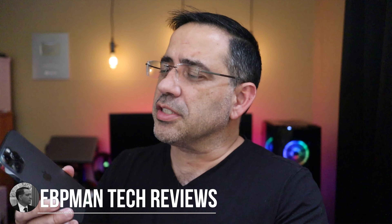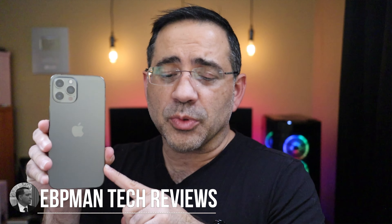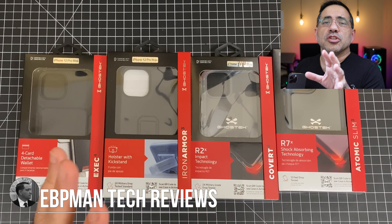Hey guys, EVP Band here, and in today's video we're going to take a look at cases from Ghost Tech for the iPhone 12 Pro Max. We're going to look at each one of these cases, do a wireless charging test, a standard charging test, and look at all the fit and finish. Let's get right to it.